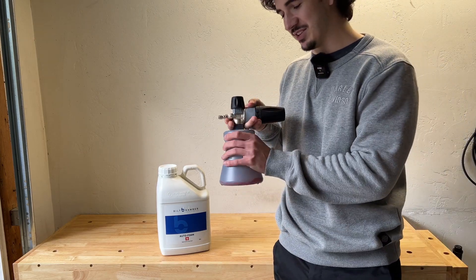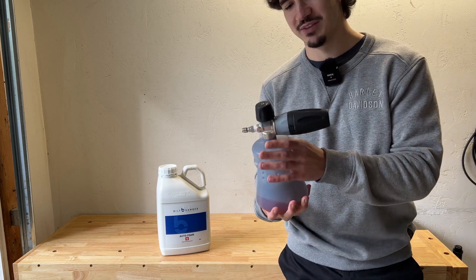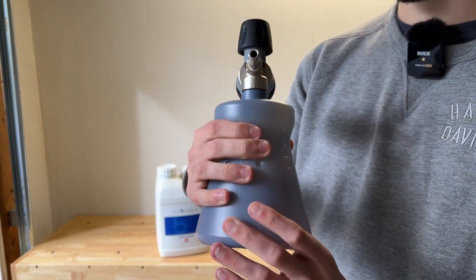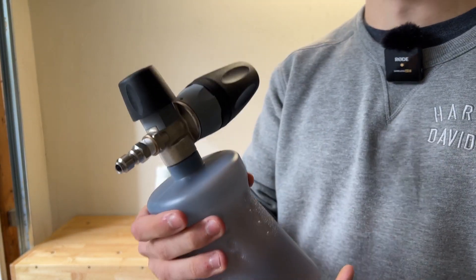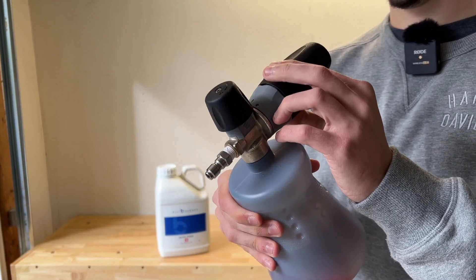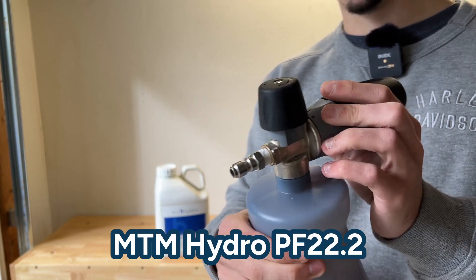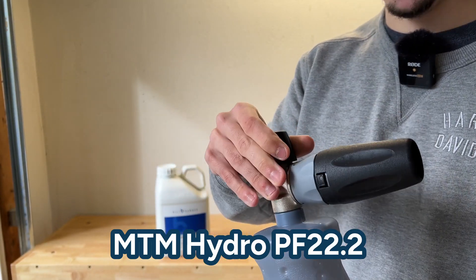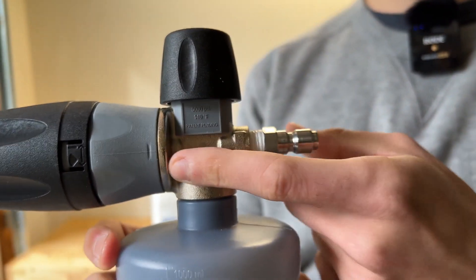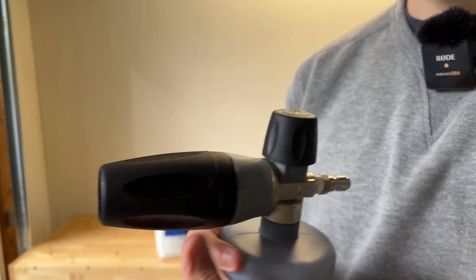When you have a car foam, you obviously need something to foam it up with. I've got the MTM foam cannon here. It's made out of solid materials — this whole part that creates the foam action is basically one solid piece. Everything is very fluid in how it moves and it can open and close. If you want just a stream of foam, you can open it up; if you want more of a fan pattern, you can close it.